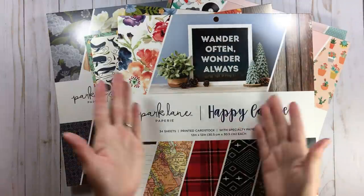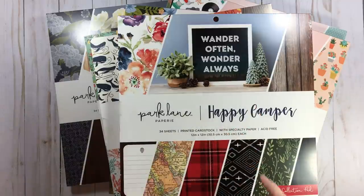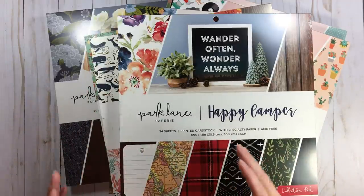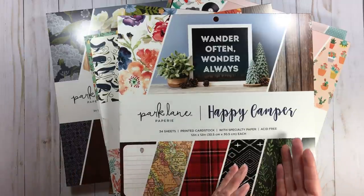Hi everyone, welcome back to RTS and welcome back to a super fun video today because we are going to do a flip through of 11 paper pads. We're going to do a flip through of 11 Park Lane paper pads that is under the American Crafts umbrella, which is found exclusively at Joann's.